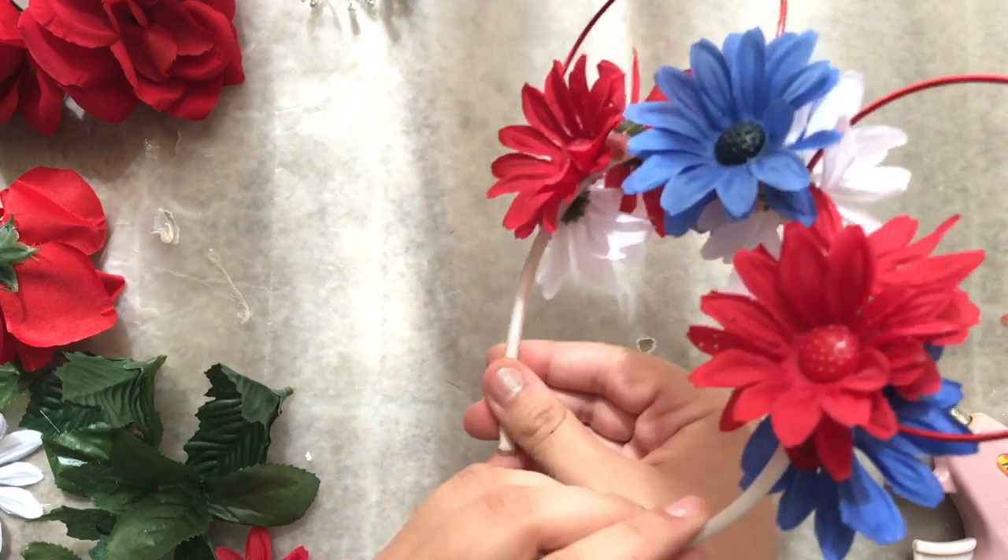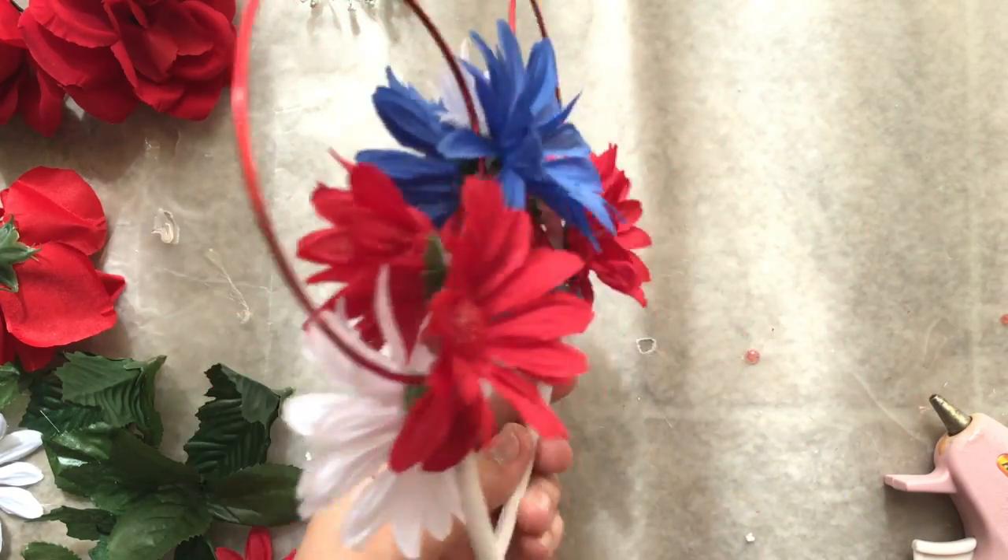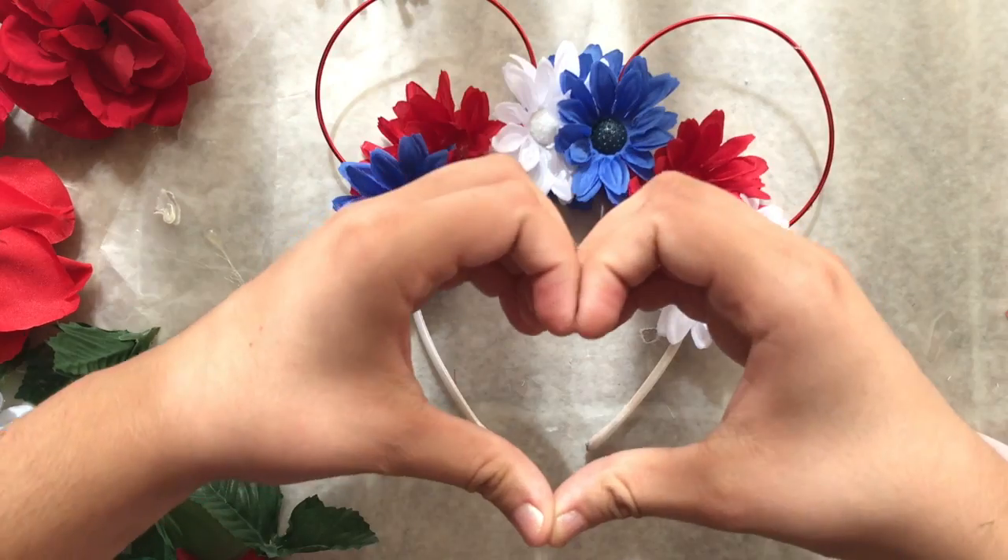And then voila, you are done with your headband! Guys, thank you so much for watching. If you do this DIY, be sure to tag me — love you guys!